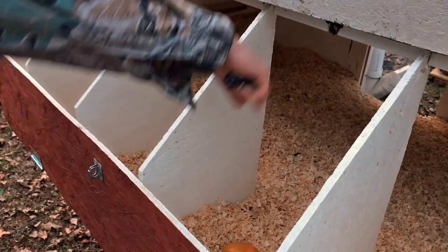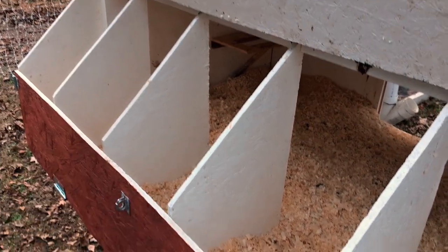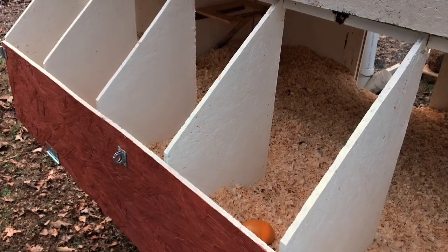The nest boxes are one foot square, and the whole thing is like a transformer the way it all folds down.